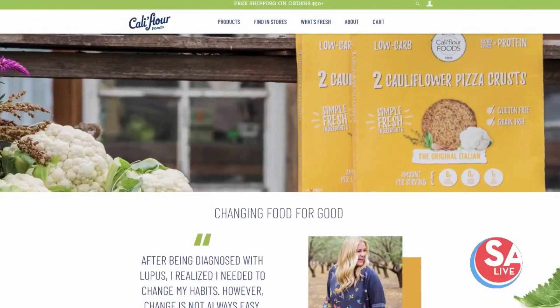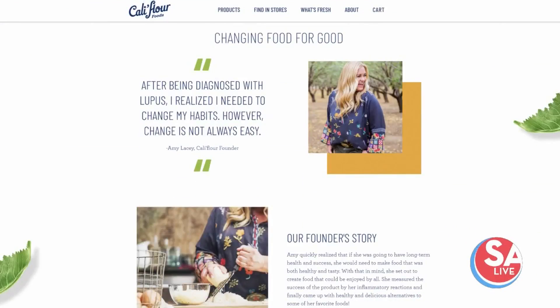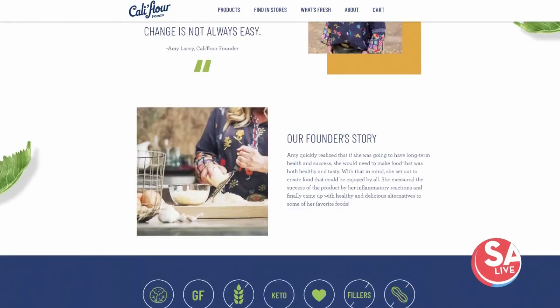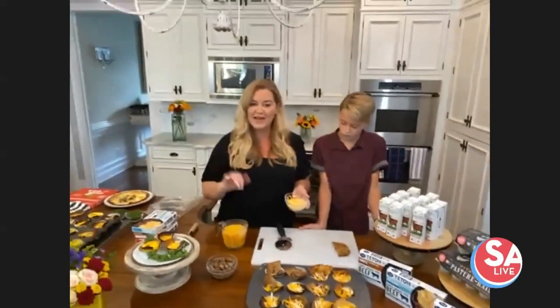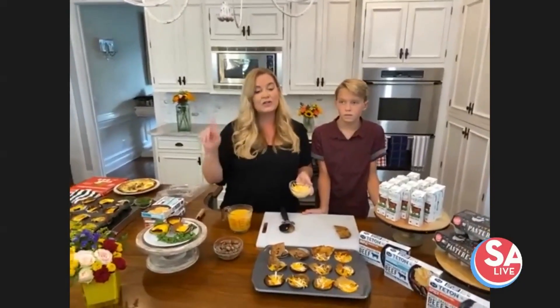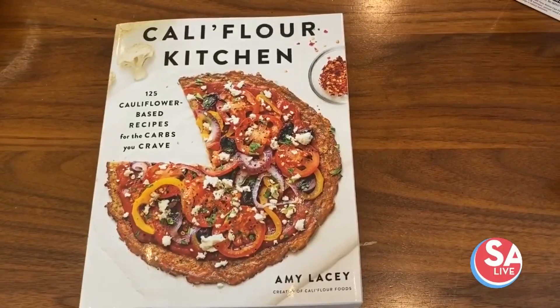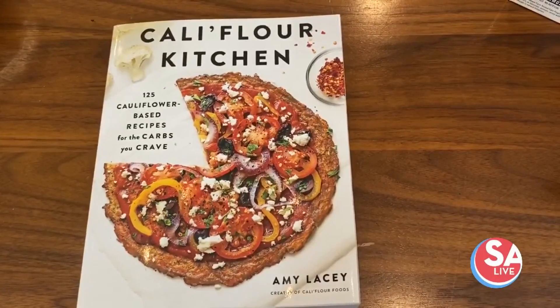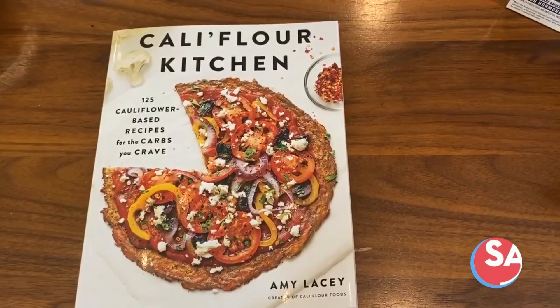The reason you started your business is because of an autoimmune disease — is that correct? I did. I had lupus and I was no longer able to eat grains. So I went grain-free, gluten-free, and I learned really quickly that gluten-free products aren't always healthy. So we came up with the cauliflower pizza crust, which is grain-free, gluten-free, only three ingredients — sometimes four when we add the little spices.